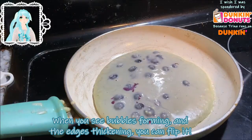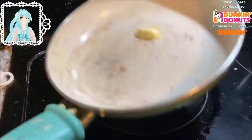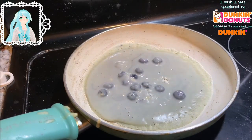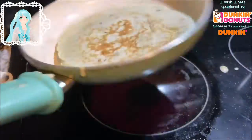When you see bubbles forming and the edge thickening, you can flip it. Oh, that one's a little raw — whoops!